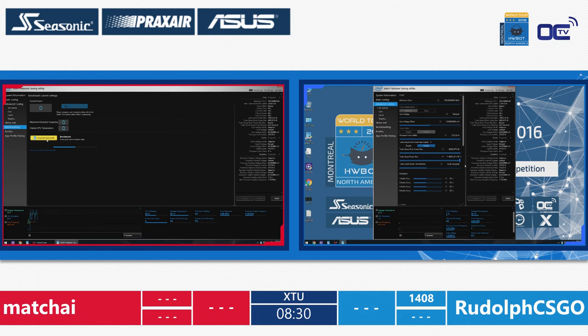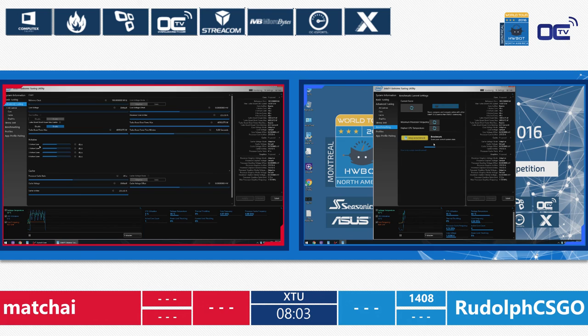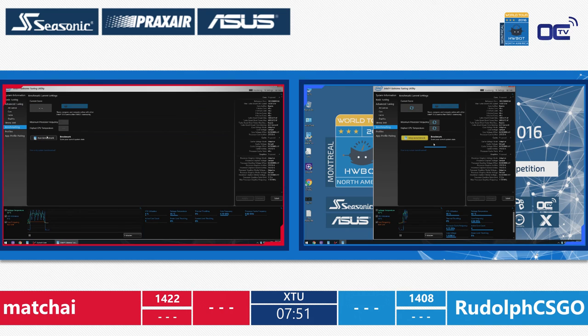Basically it's the same hardware: Z170A Asus motherboard, Intel Core i7-6700K, Seasonic PSU P760W, DDR4 memory from G.Skill, and the same air cooling from the workshop. The setup is similar to what they already know. Machai is now grabbing the lead with 1,422 points, so Rudolf needs to catch up. His setup is also running the benchmark, and Machai is raising the multiplier one more divider.